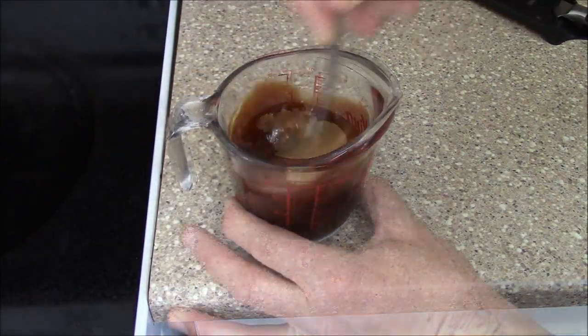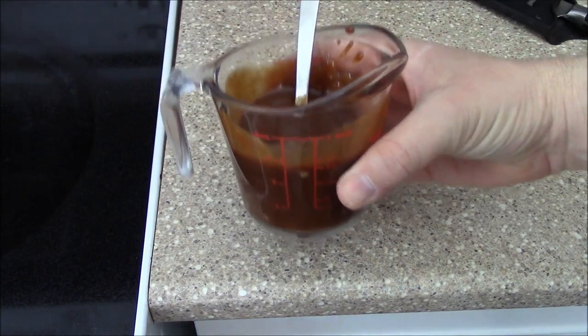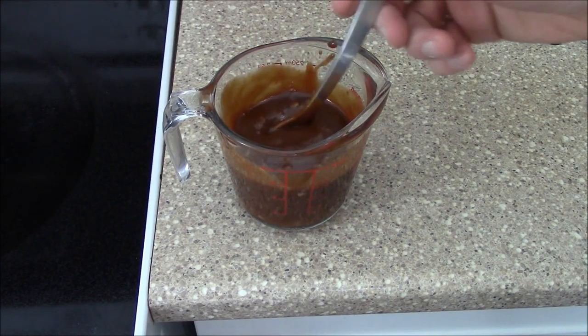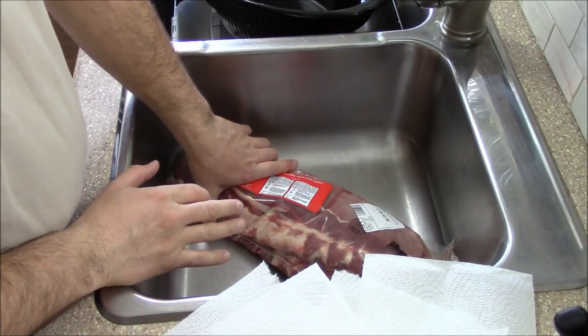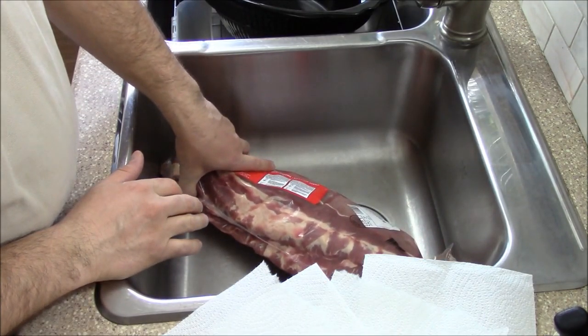I'm looking to have about three quarter cup of mixture because the ribs will have some liquid in them and that's more than enough. I washed my sink with dish soap and I've poured about half a kettle of boiling water to make sure that it's disinfected.